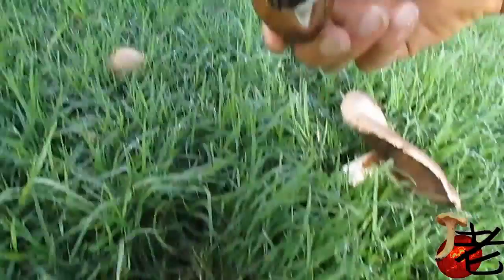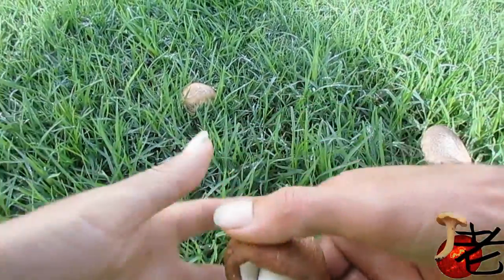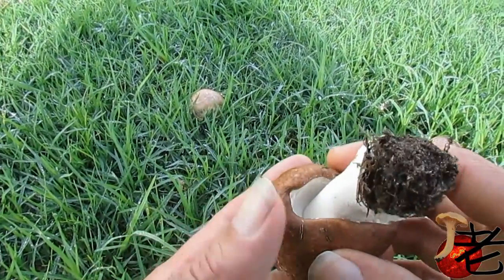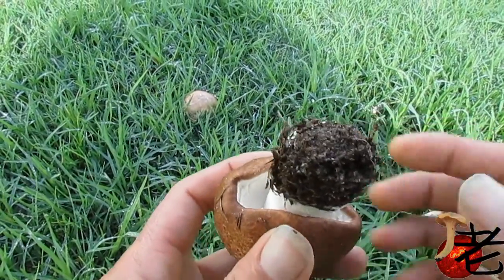The stem's quite smooth. The cap seems to be quite close up against the stem when they're young, and then it pops open.